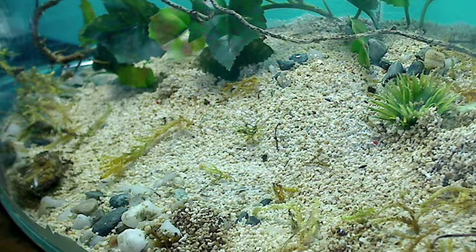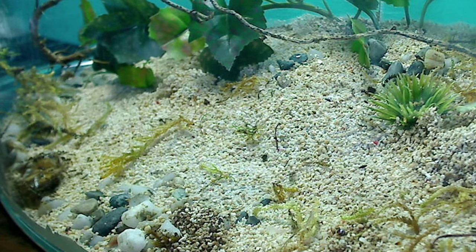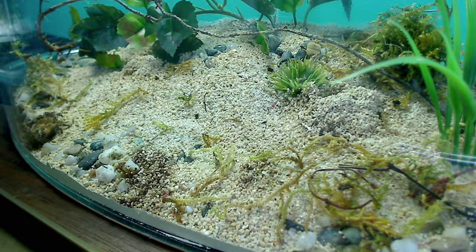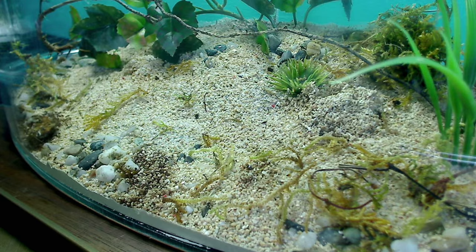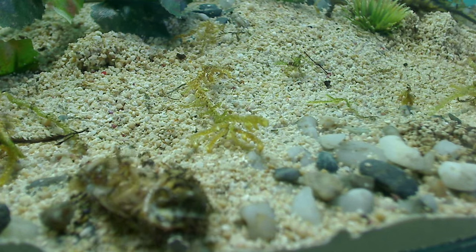Check out the ant trailing! The ants immediately began forming trails to and from their meal just as they would naturally. And this, guys, is why if you're keeping pet ants, their outworld is so important — because it allows the ants to perform their broad array of natural behaviors.